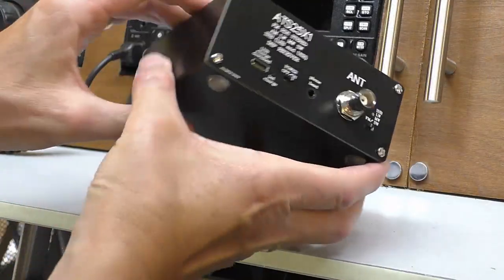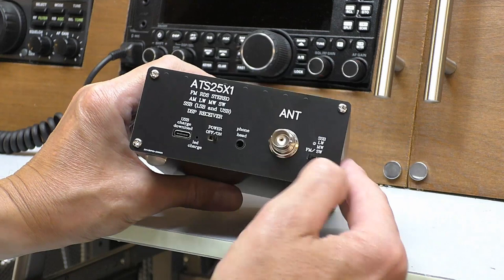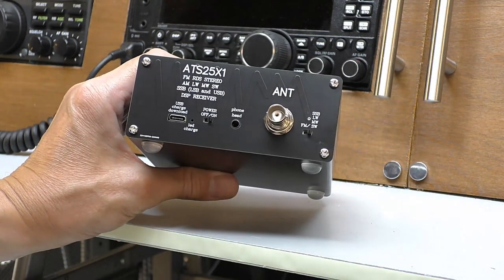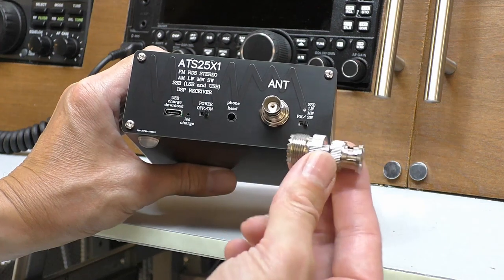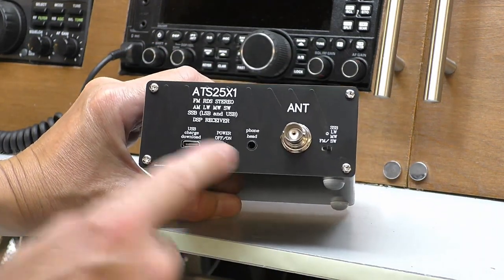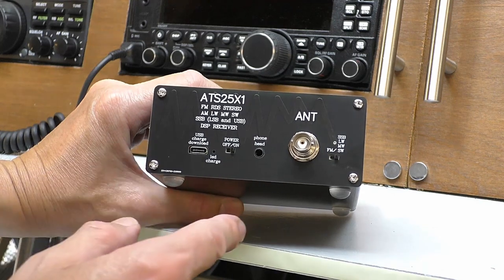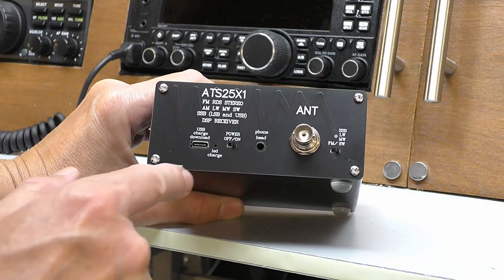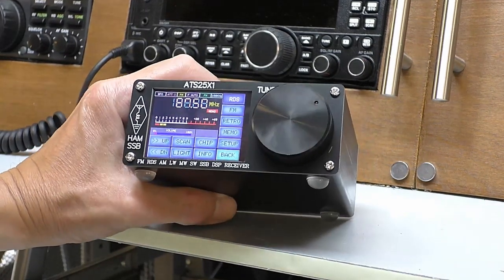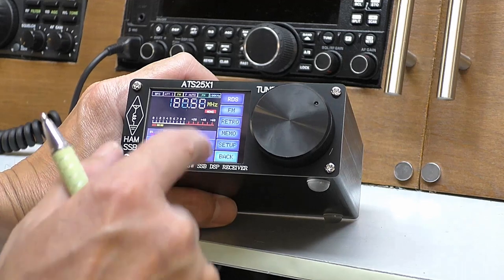Moving around to the back of the radio, it's laid out very similar to the ATS20. Starting on this side you have the same FM and shortwave switch — that'll be spending most of its time on shortwave. There's a BNC antenna connector, which feels quite strong. If you're going to use a PL259, get yourself a cheap adapter. There's a headphone socket — I think that would have been better on the front of the unit. Power on/off switch, USB lead for charging and updating the software, and a little LED charge light. Moving to the front: this one has a touchscreen — a massive improvement over the ATS20. It's a three-inch LCD, and it's reasonably responsive.